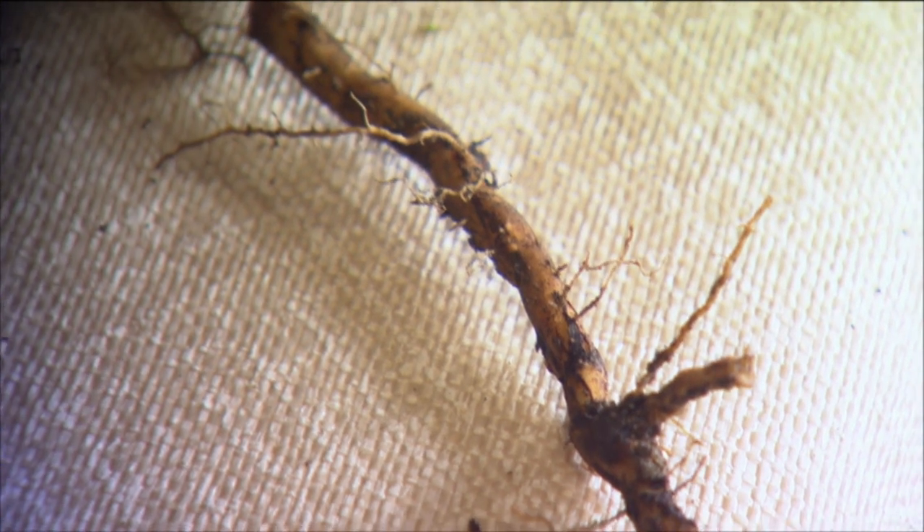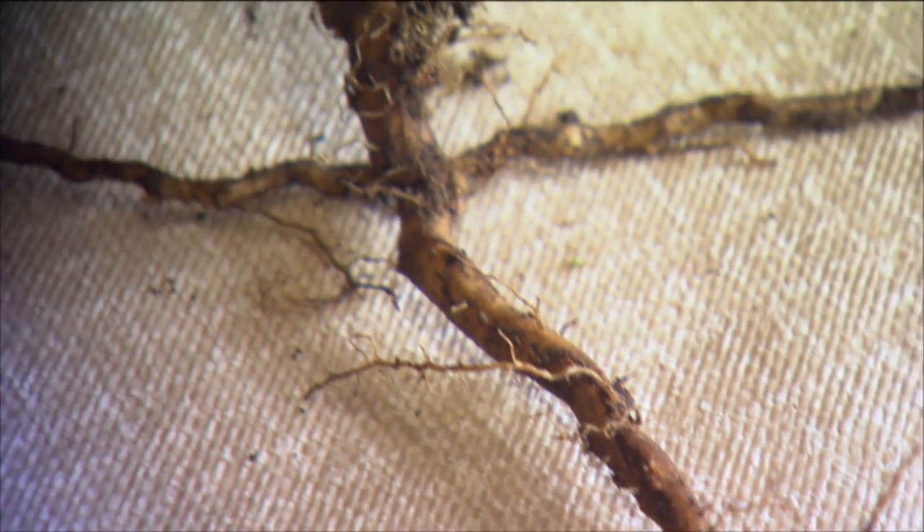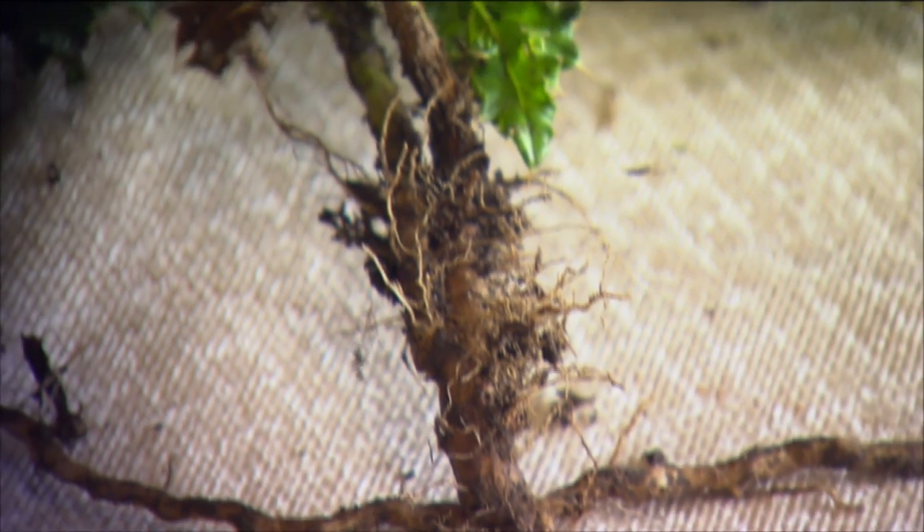Californian thistle in an established pasture propagates from year to year solely from buds on a creeping root system. Those roots can run up to two meters in a year, depending on how friable the soil is.